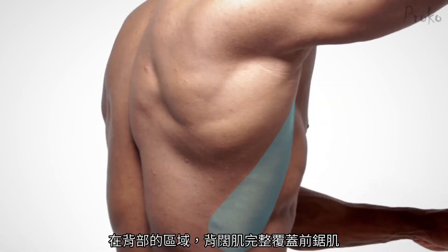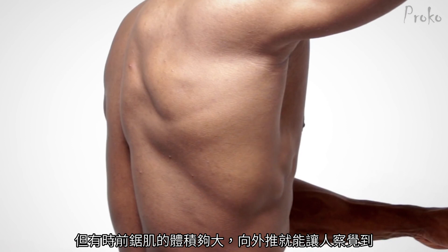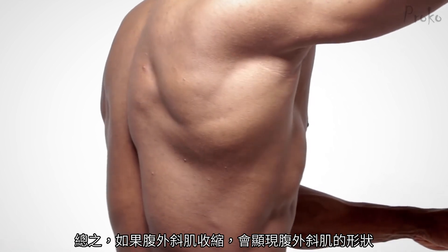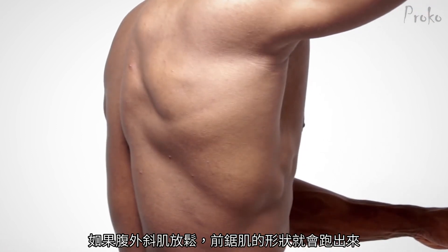On the back, the latissimus dorsi completely overlaps the serratus. But sometimes, the volume of the serratus is thick enough to push out and be visible anyway. If so, the serratus will appear as a large, round form arcing from the bottom of the scapula to the flank of the oblique. So when the lat is flexed, we'll see the cylindrical form of the lat. When the lat is relaxed, we'll see the serratus.